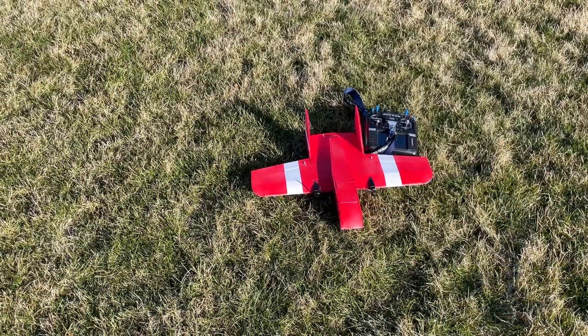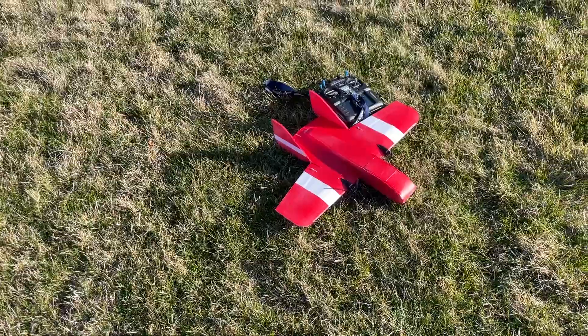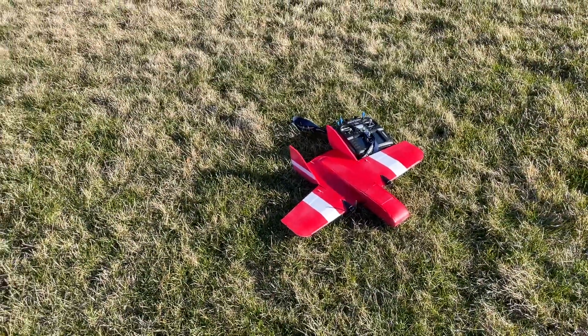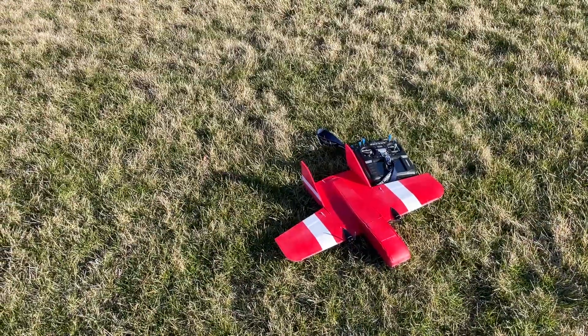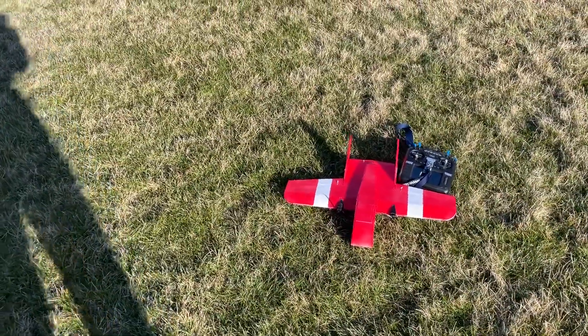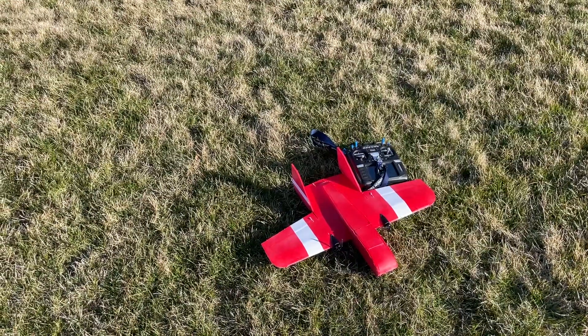It's 235 grams. It's got two 1404 3500kV Happy Model motors on there — those are pulled off a quad — some 40 amp ESCs and a big 8-channel receiver in there. Next build, I'm working on getting these to come in a little bit lighter. But you can see it's tiny — that's my radio there next to it for size.